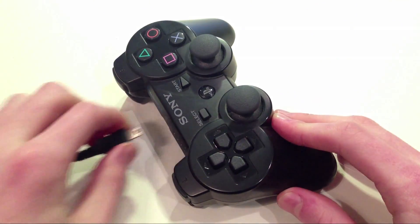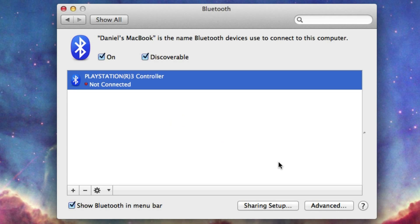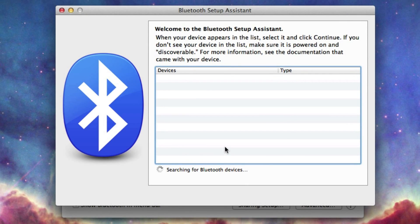Then unplug the cable and you're ready to pair up with your computer. This next part might be a little tricky because Bluetooth devices can be awkward sometimes. When I plug it in it actually seems to come up in my Bluetooth devices automatically. If it doesn't work, you can click the plus button and the Bluetooth setup will open. It should come up in the list. If it asks you for a passcode, all you have to type in is 0000 — four zeros — and click Pair, and it should work.